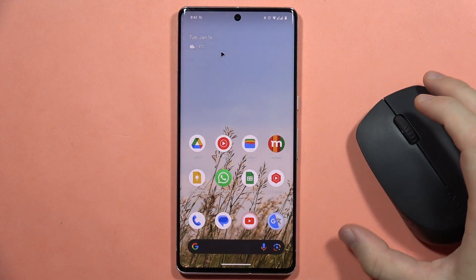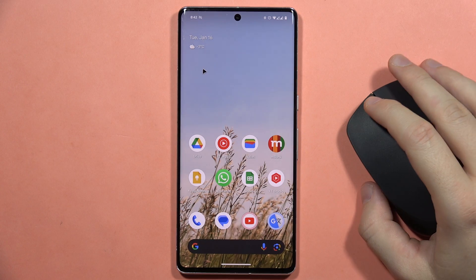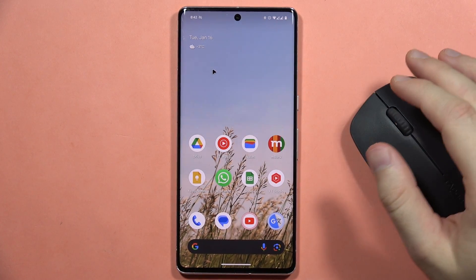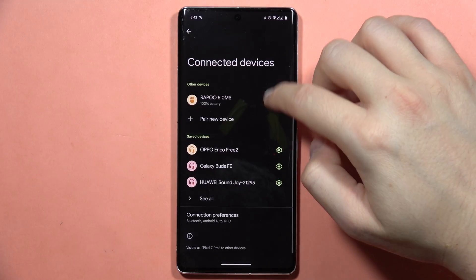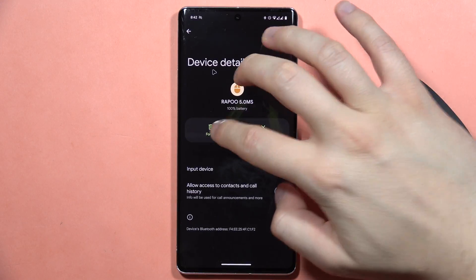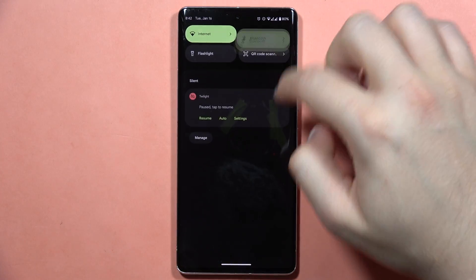Let me quickly show you how easily you can connect a wireless mouse with any Google smartphone. In this case, I'm using the Pixel 7 Pro. Let me quickly get rid of this mouse from the settings — I'm going to forget it. And now we are going to start from the Bluetooth settings.